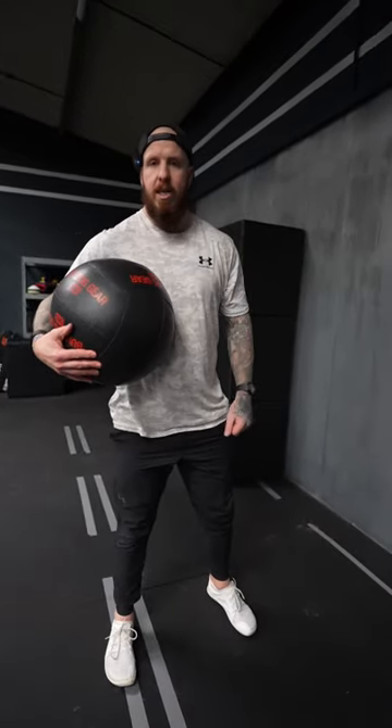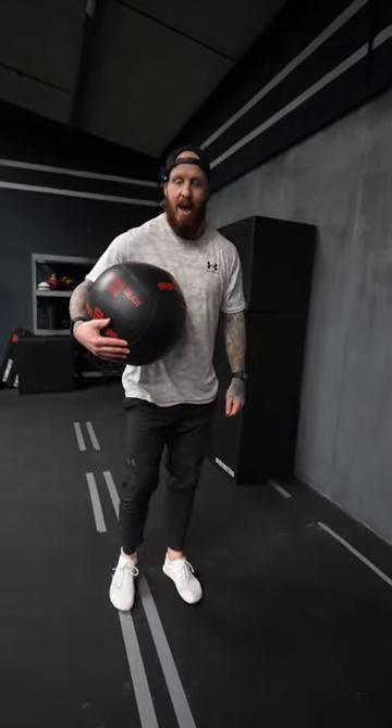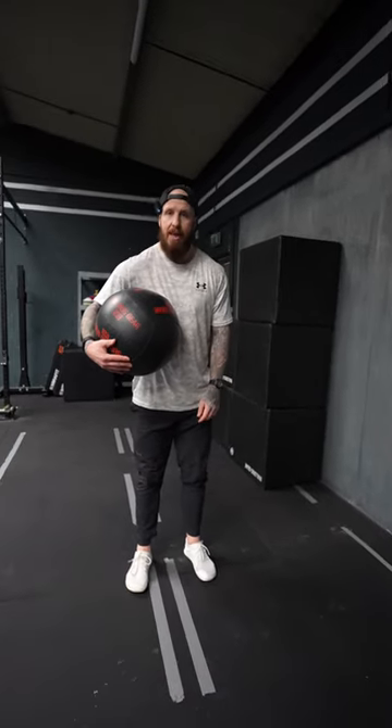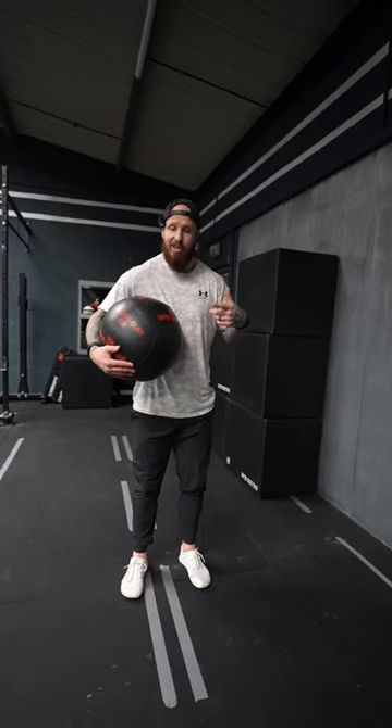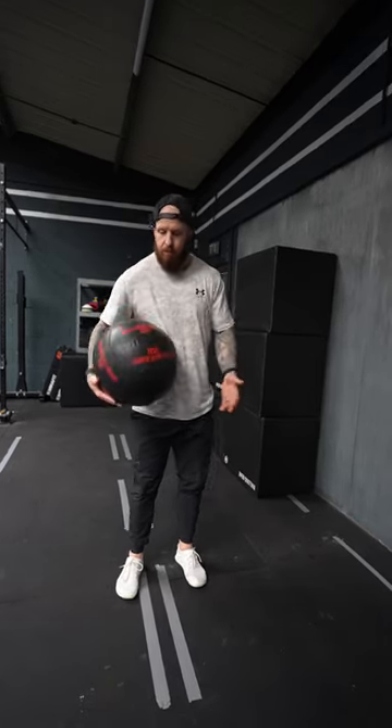Power and Speed Mondays — this med ball movement goes hard. We're going to go vertical to rotational slams. You get all of those forces going in: vertical, rotational, and you're getting that push for lateral as well.